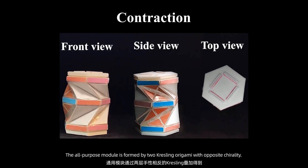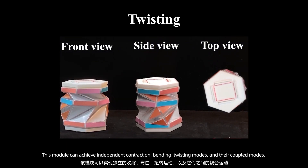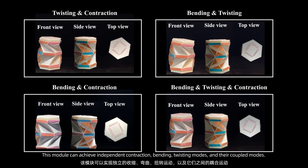The all-purpose module is formed by two Kresling origami units with opposite chirality. This module can achieve independent contraction, bending, and twisting modes, as well as their coupled modes.